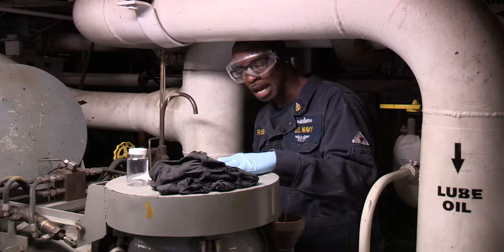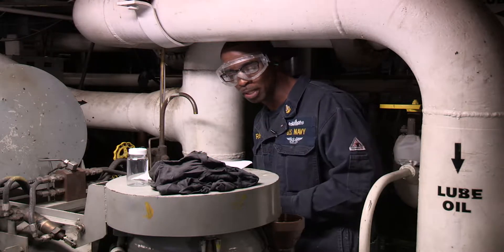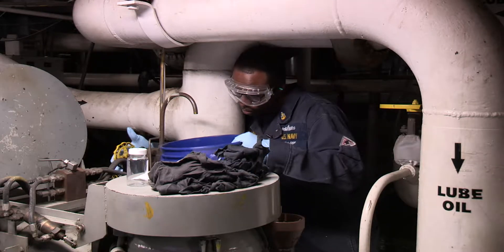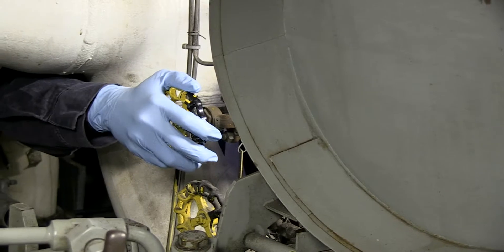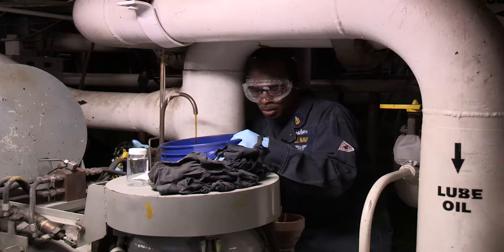Remove sample plug, cap, or open sample valve. Allow approximately one pint of oil to flow and flush the sample line. I have my bucket. I have a solid flow.